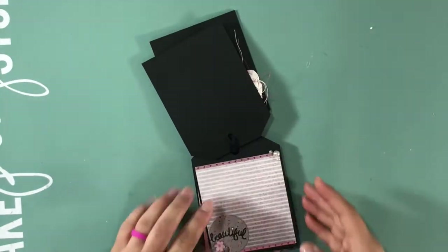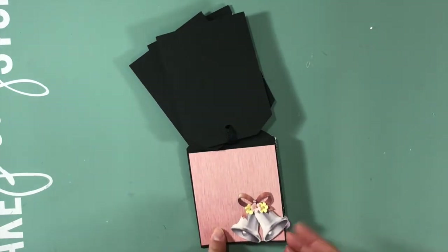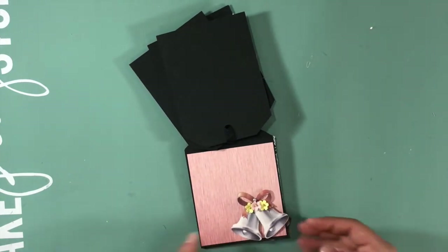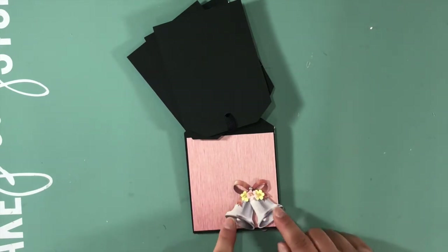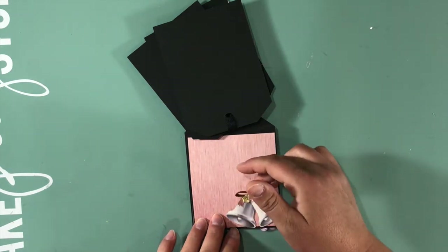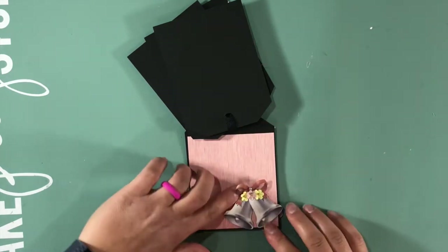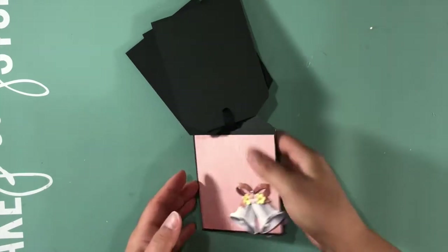This is paper zero zero eight, 'Sealed with a Kiss.' This is a die cut from the card pack that I popped up with some pop dots. I did leave this open so you can stick a photo underneath, and then there's a pearl and some tiny little flowers.